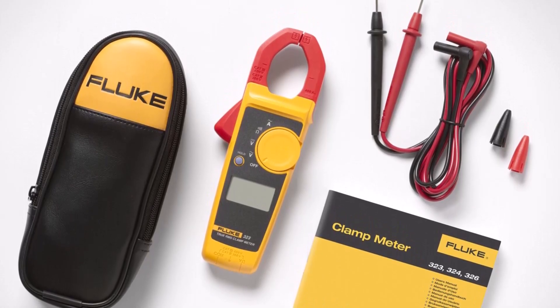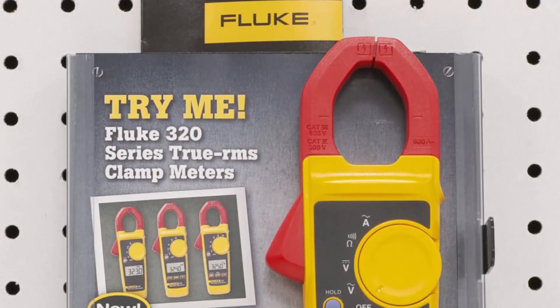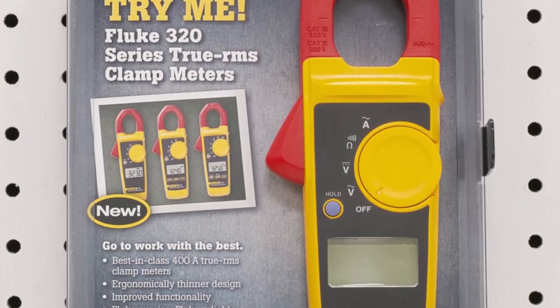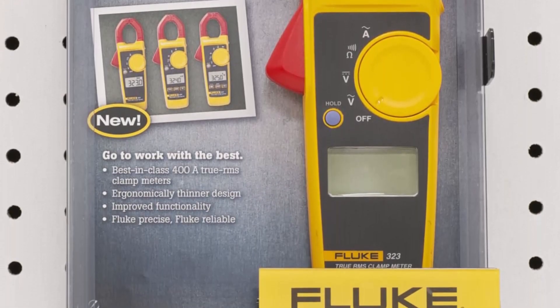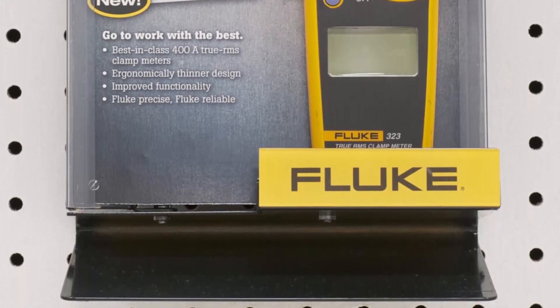Compact and lightweight at just over 10 ounces, it's easy to carry and use in tight spaces. Powered by two included AAA batteries, the Fluke 323 is a dependable grab-and-go clamp meter that delivers professional-grade performance for electricians and technicians alike.